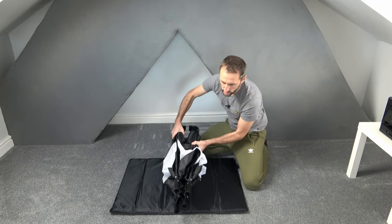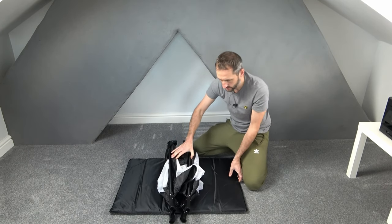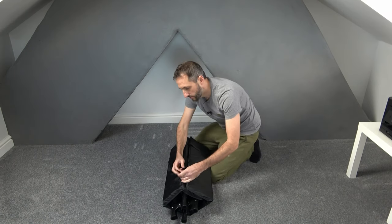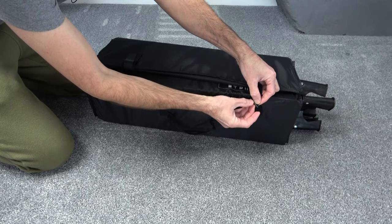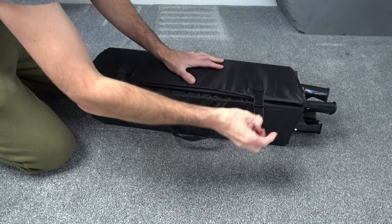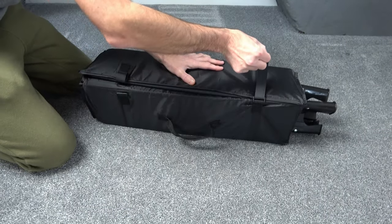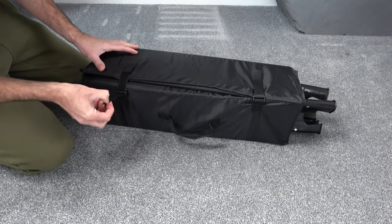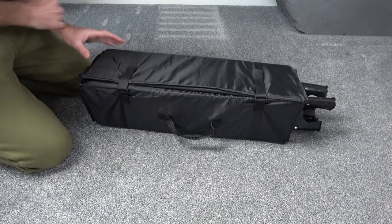Place the travel cot on one section of the mat. We can then fold this over like that. We need to place the velcro strap back through the little toggle and fasten up nice and tight like that.